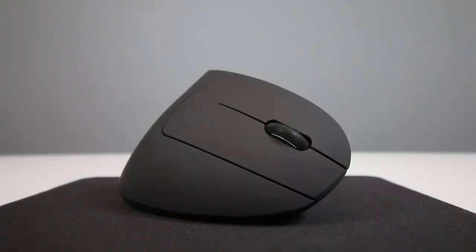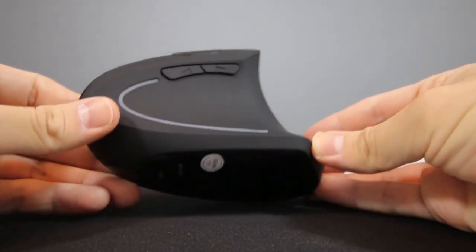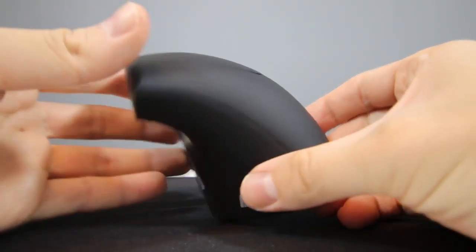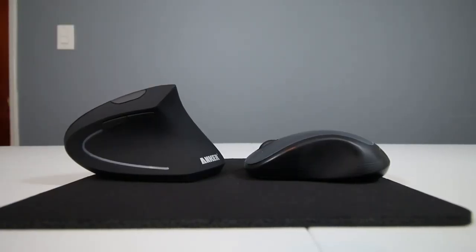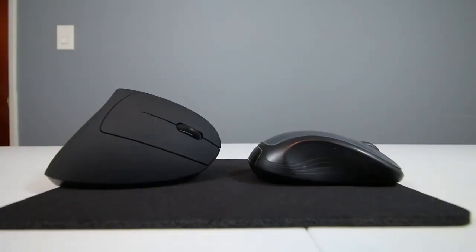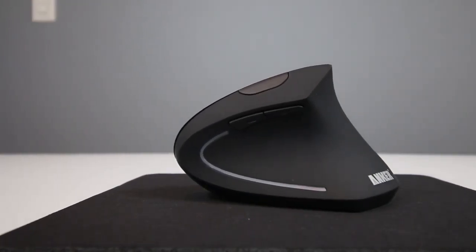Its optical sensor is pretty good for a productivity mouse, and while the sensor isn't the selling point, I love that its DPI can be adjusted to either 800, 1200, or 1600 DPI. I've only been using this mouse for about a week, but other users report about a 3-month battery life when using the mouse an average of 8 to 12 hours a day. In terms of installation, there's no software to install, no drivers to install — it's pretty much plug and play right out of the box. Just plug the adapter in and you're ready to go.